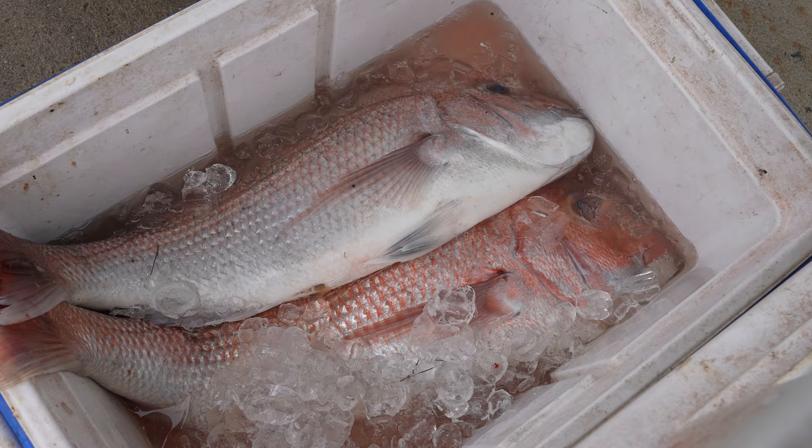So the first thing — and I always emphasise this — is once you catch your fish, it's very, very important that you look after that fish. We went out yesterday, we had quite a good day, and the first thing we've done is the fish have been sitting in ice the whole time.